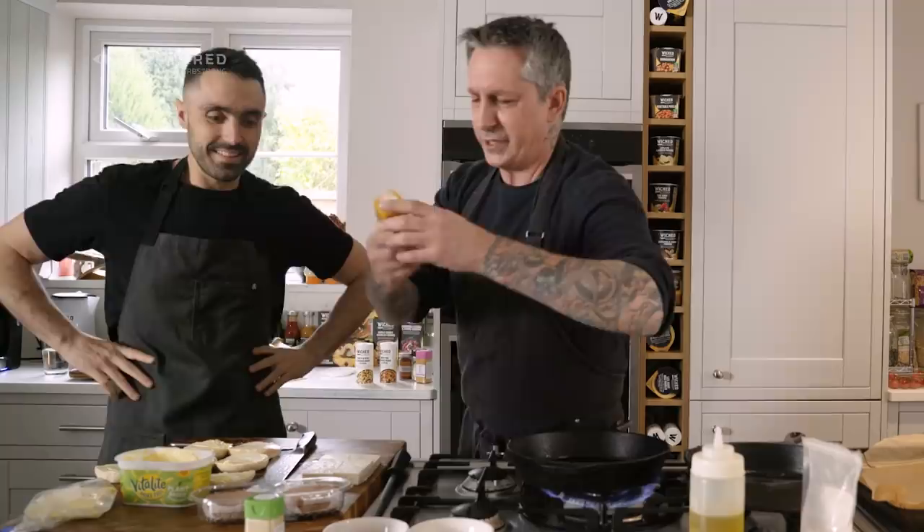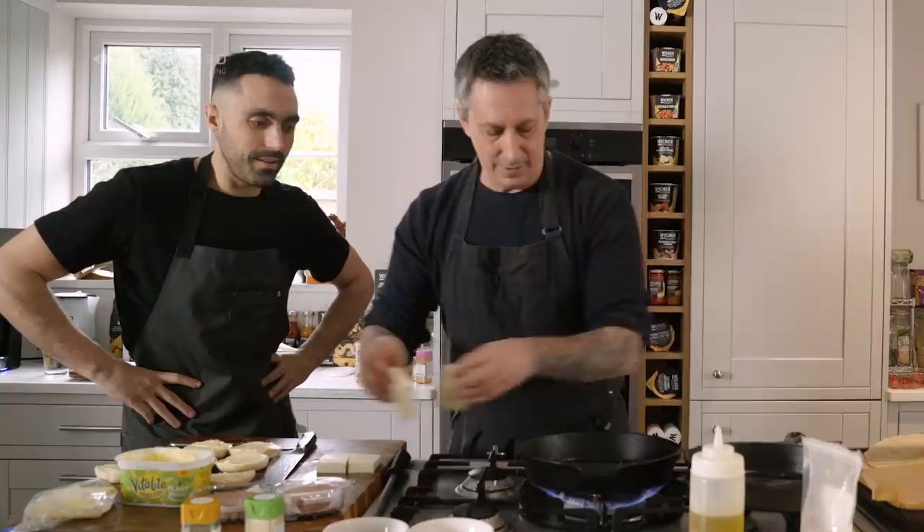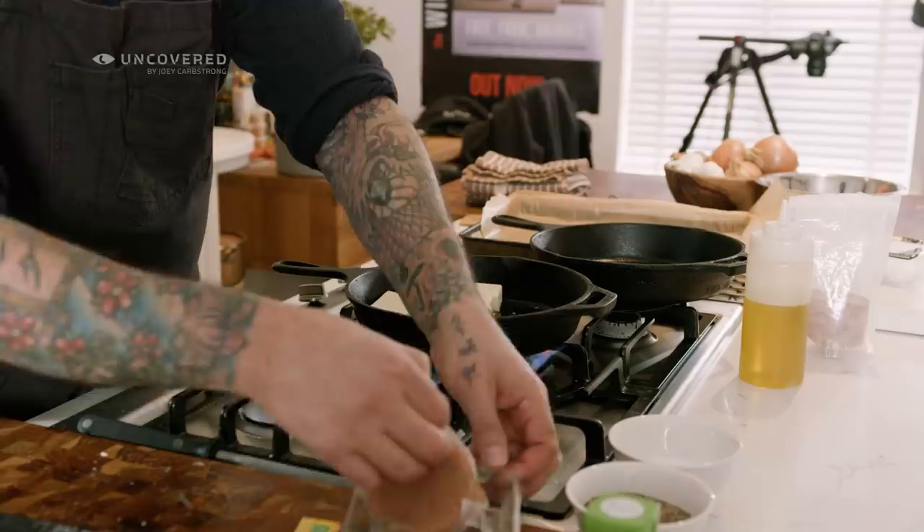Once this pan heats up I'm going to season the tofu on the pan with some garlic and onion granulators. I really like using granulated because you can feel it — it doesn't burn as fast. I'll add a little bit of salt to the pan and that'll tell me if it's hot enough — once you hear a sizzle. It's a trick to season the oil and check temperature at the same time.